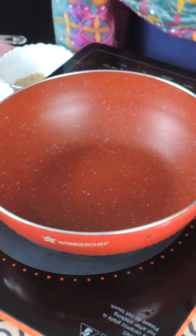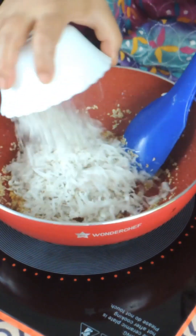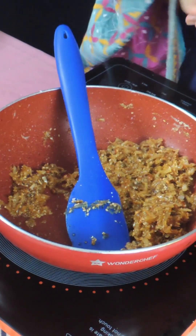1 teaspoon of ghee, 1 tablespoon of jiranji, 1 tablespoon of khas khas, 1 tablespoon of til, 1 tablespoon of naadil, 1 tablespoon of mayo, 1 tablespoon of lime. Add the chemistry powder in the oven.